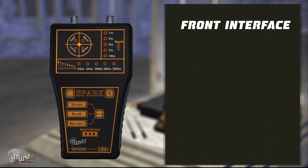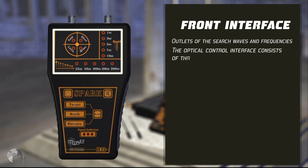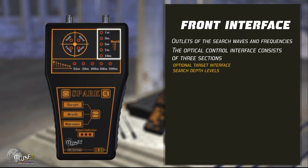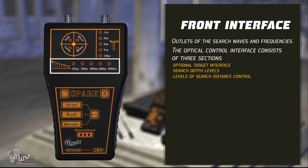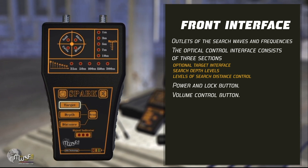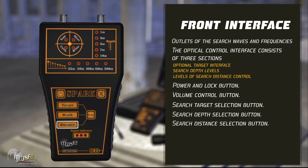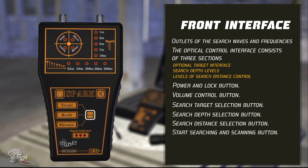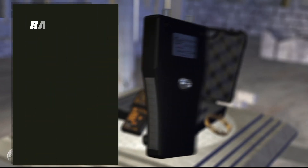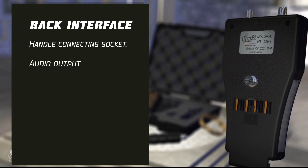The front interface consists of outlets for the search waves and frequencies to which the transmitting and receiving antennas are connected. The optical control interface consists of three sections: optional target interface, search depth levels, and levels of search distance control. Additional controls include the power unlock switch, volume control key, search target selection key, search depth selection key, search distance selection key, optical indicators of the search process, optical indicators of battery level, back interface, handle disconnecting socket, audio output, and battery holder.